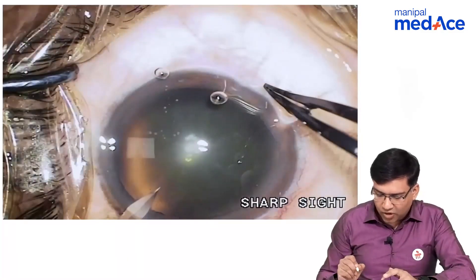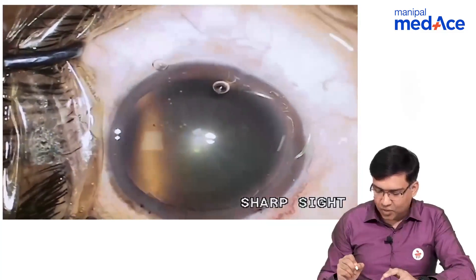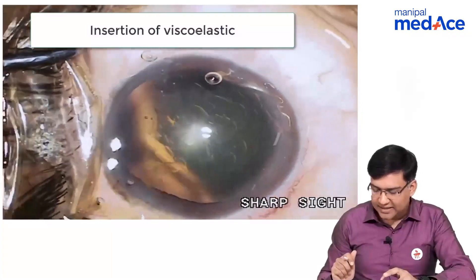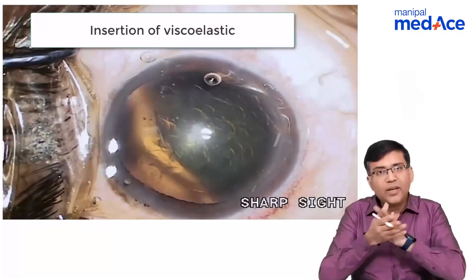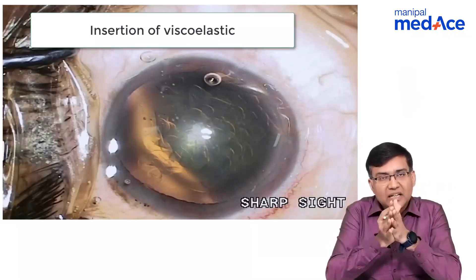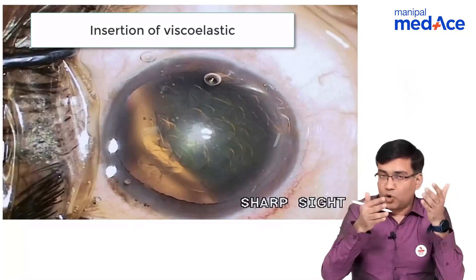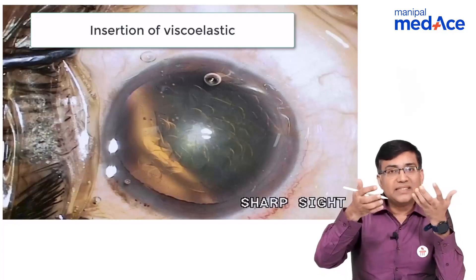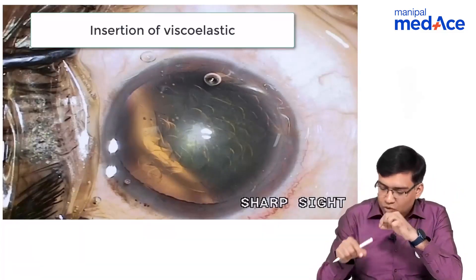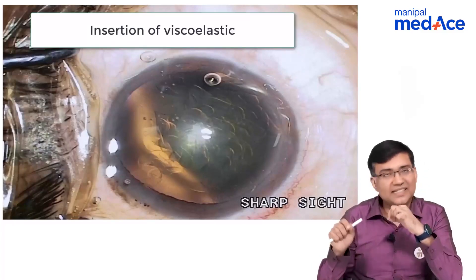Now after this corneal incision is made, the next step is we basically put the viscoelastic inside the eye. Why do we put the viscoelastic inside the eye? So that it basically maintains the anterior chamber, because from that incision what would happen is that aqueous would leak out and the chamber would become shallow. So we put a viscoelastic inside.